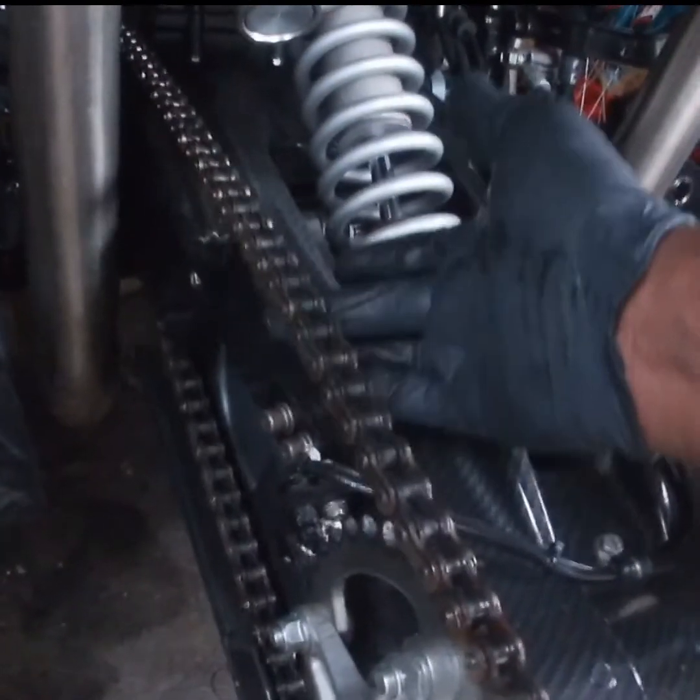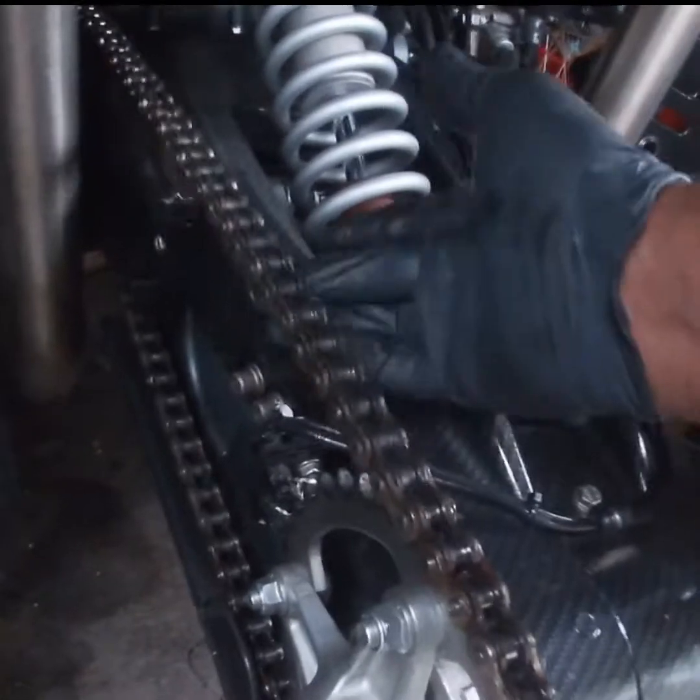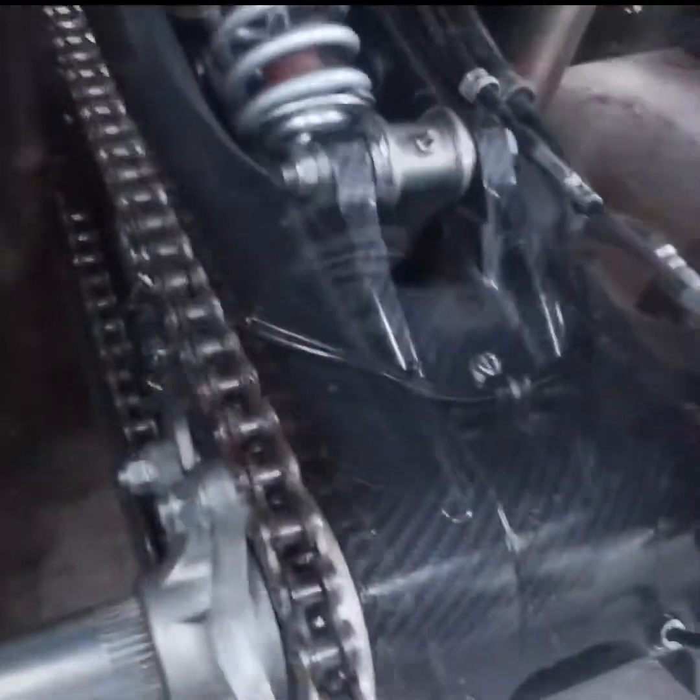And that's it — that's how you tighten up the 700 Raptor chain in under five minutes. You still want a little bit of play for when you sit in it. All right, so all in a day.